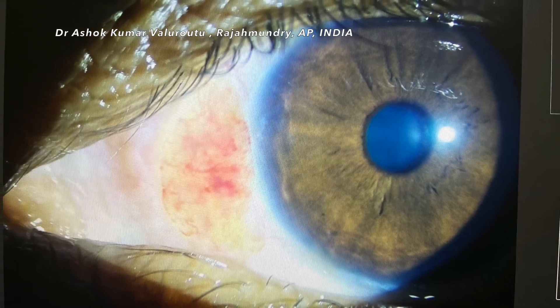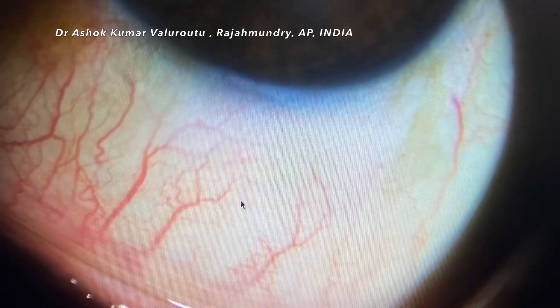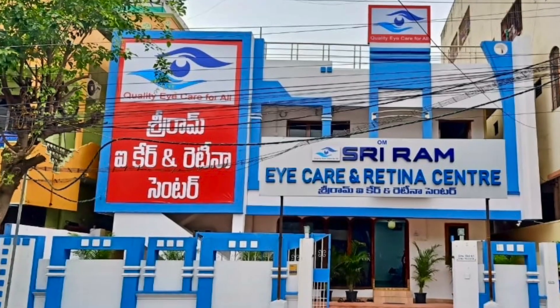This is the post-operative one-week picture of the eye. Here is the graft area and here is the host area. The contact lens is removed after one week. Thank you for watching.